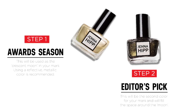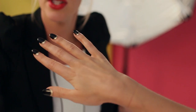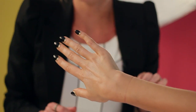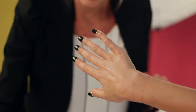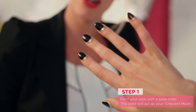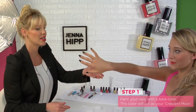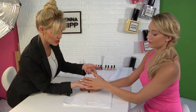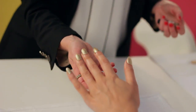We've chosen two colors from the Jenna Hipp Collection: Award Season and Editor's Pick. I love to have a little bit of the reflective edge on the Moon. The first step in creating the Crescent Moon Nail is to create a base color all over the nail, and the base color is what we're going to use as the reflective crescent moon. That's what it looks like all over the nail.